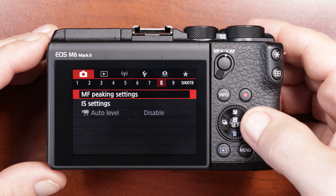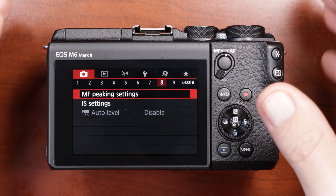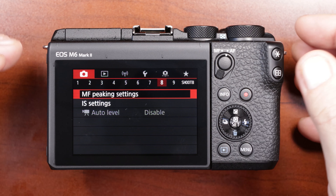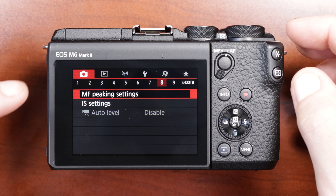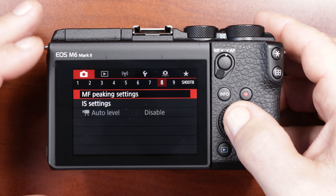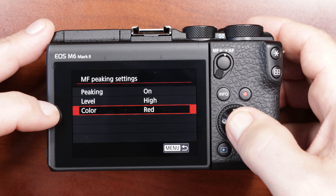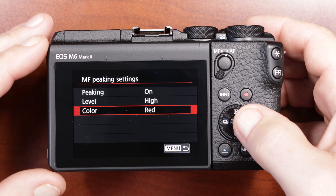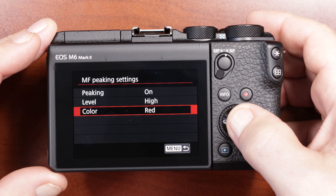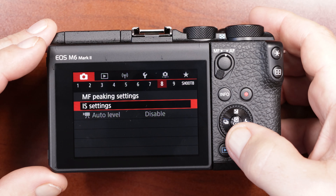Moving on to camera settings menu number eight: manual focus peaking settings. When you switch to manual focus, a red, blue, or yellow highlight will surround the edges of your subject so you know you have it in crisp focus. When shooting slow motion the autofocus doesn't work well, so manual focus peaking is very useful. I keep my peaking level on high and color set to red because it stands out the most. Internal stabilization settings I have enabled for when I'm shooting video.